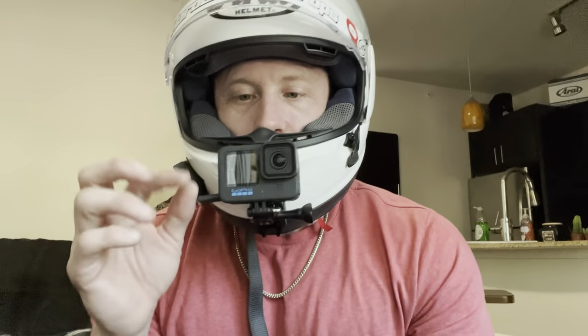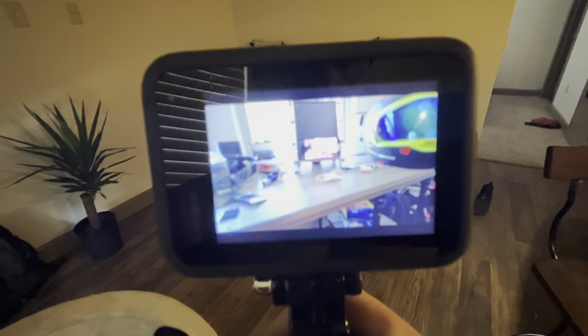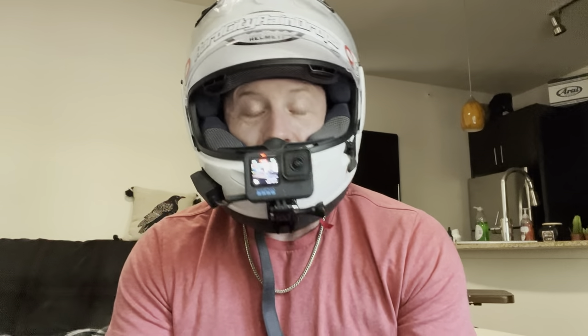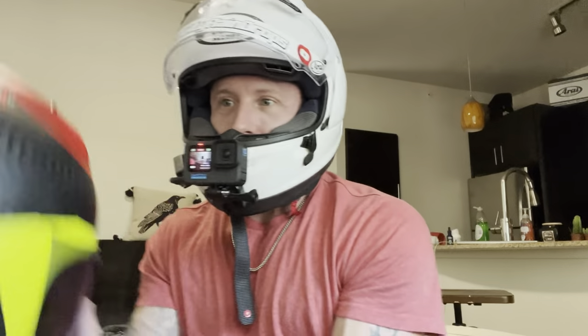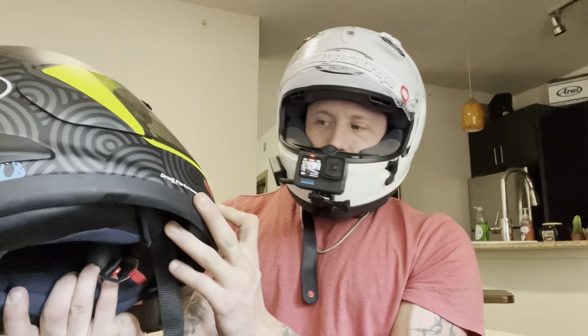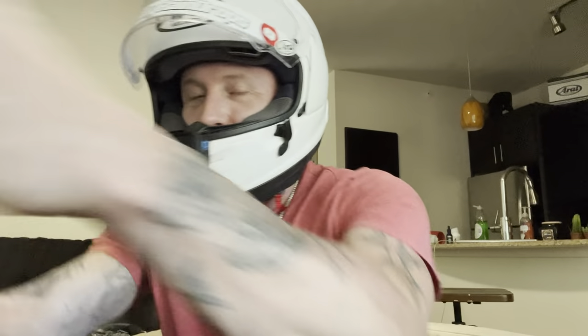So there we are — the GoPro Hero 10 on the Arai Corsair X, and we're currently waiting for a Ducati Panigale V2. Look at where this channel has come from — never in a million years did I think I'd own a Ducati, and in just a few weeks I'll be taking delivery. Thank you Liz for the beautiful helmet — it saved my life and is very sentimental to me now. It's an amazing helmet and I wish I'd gotten to ride longer with it.